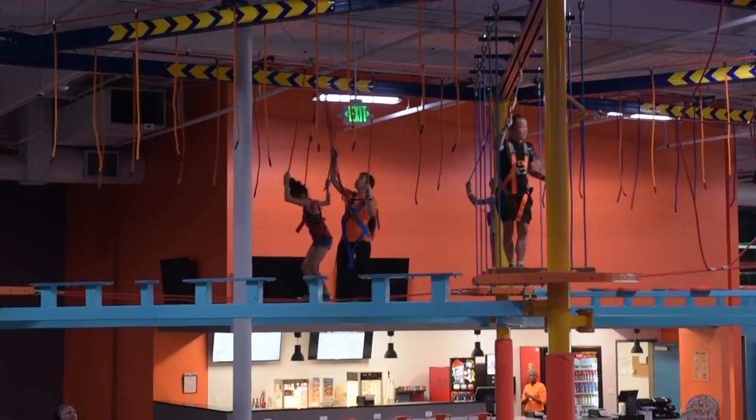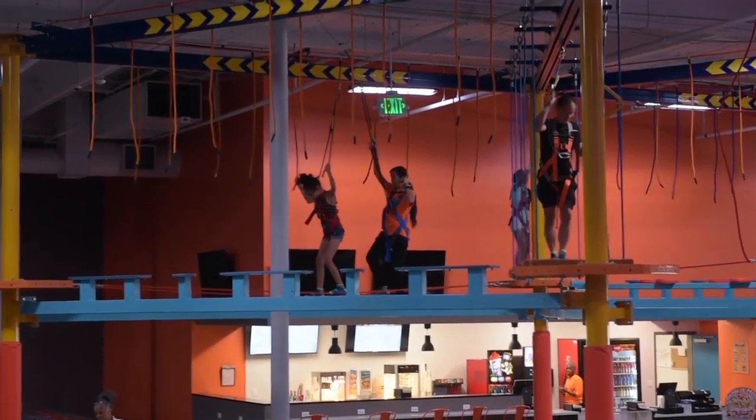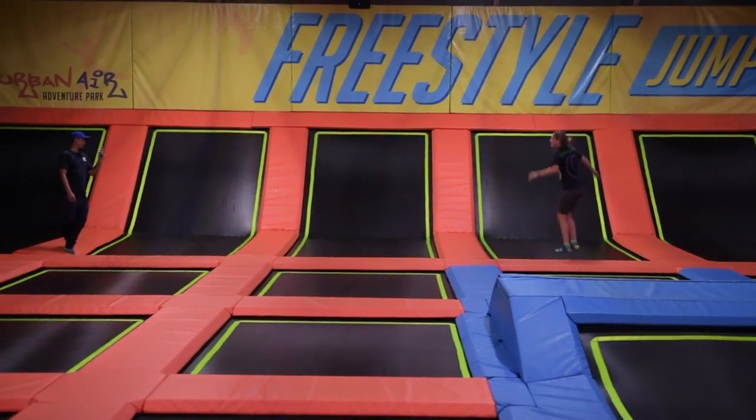We have a ropes course where it's an obstacle course that's elevated about 10 feet off the ground where the kids can do different things. It's not just for kids — adults can go up there too and adults can really participate in everything we have.